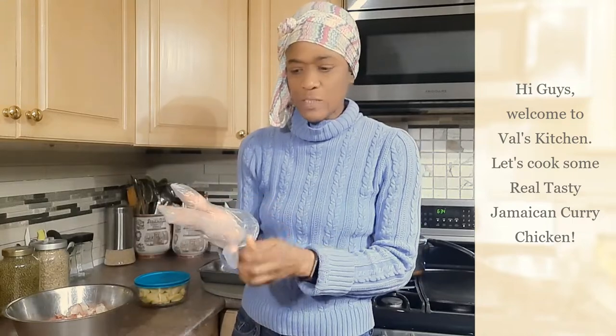Hi guys, welcome back. So earlier on I made my curry powder which I will be using to season my chicken to make some curry chicken.